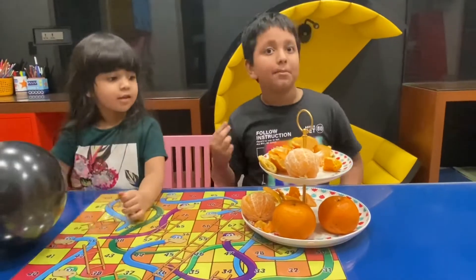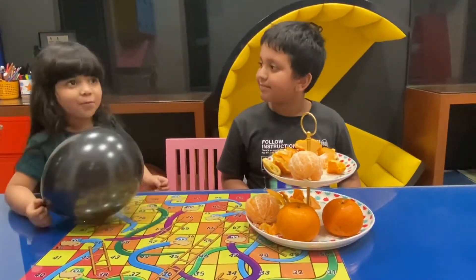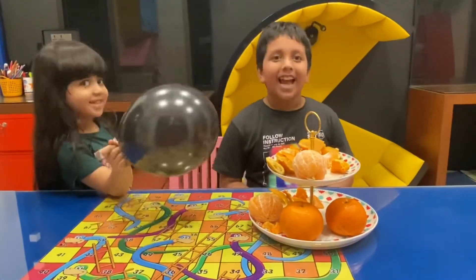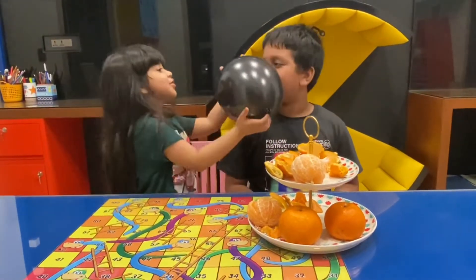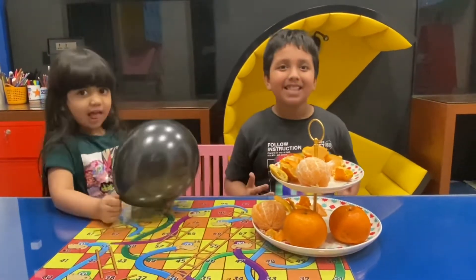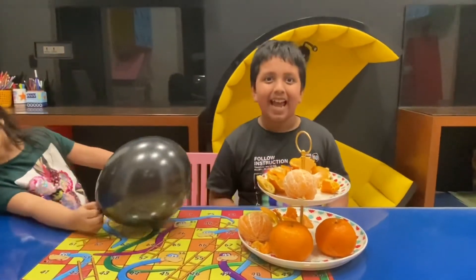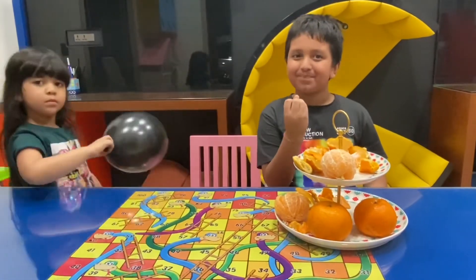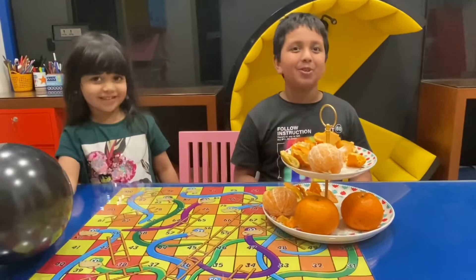When they dissolve each other, the balloon becomes thin — and the air pressure inside pushes out. And that's how this experiment happens — the balloon pops, like how popcorns pop when you cook them.